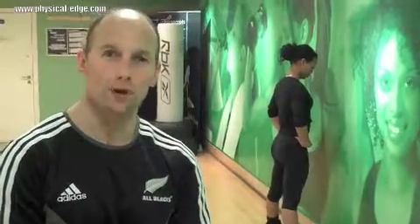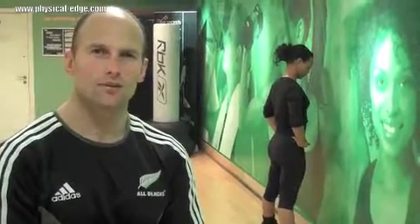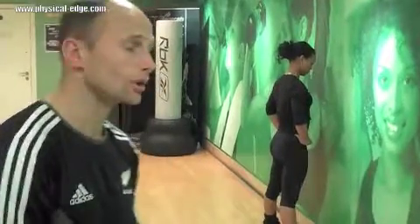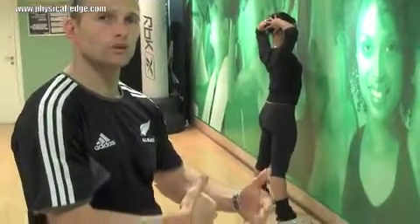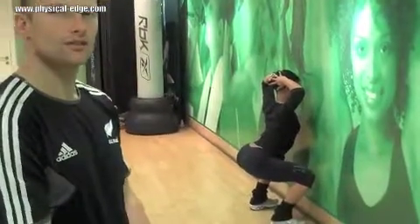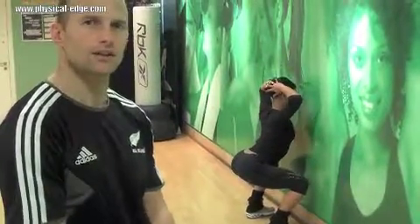Improving your joint's range of motion, or your body's ability to move, is going to decrease your risk of injury and increase the amount of strength you can get out of your muscles. If you want to try something at home, you can try the wall squat. Place your hands behind your head, have your feet one inch away from the wall, then squat down facing the wall as deep as you can, keeping your back arched. As you improve, you'll get deeper and deeper, increasing the flexibility in your hips.